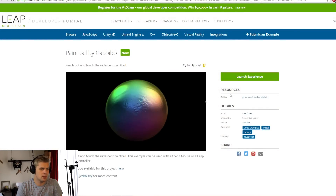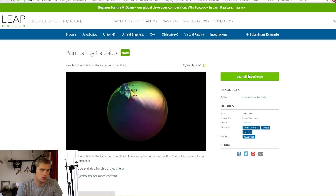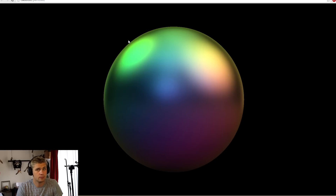Let's check out the next one, which is Paintball. Reach out and touch the iridescent paintball. This example can be used with either a mouse or a Leap Motion controller. Is it 'either' or is it 'either'? That's probably the most important thing we could figure out if somebody would just look. Either or either - we need to know that.